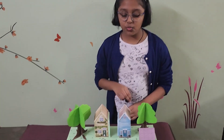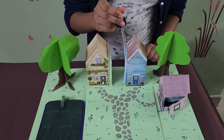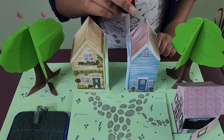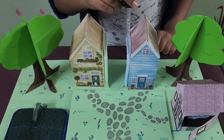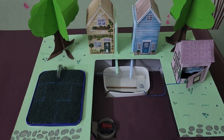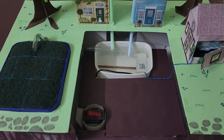This is the working model of rainwater harvesting. The basic idea is that when it rains, the water gets stored in an underground collection tank, where it gets used for many different purposes.